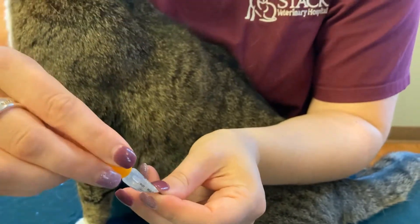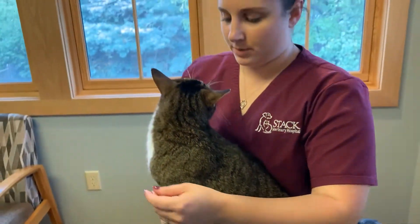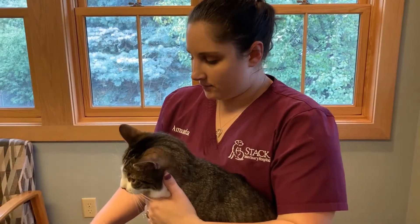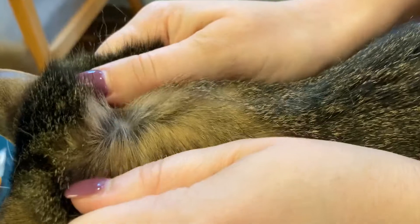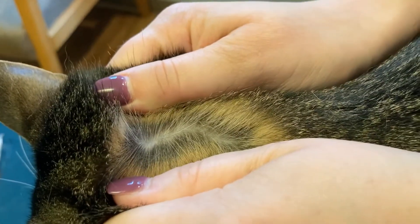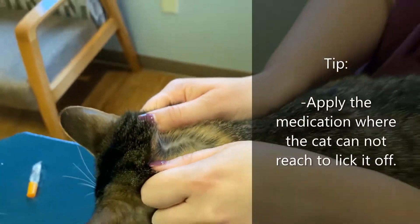Once you are ready, what you are going to do is try and part the hair as best you can. It works best if you have a second hand with you, or you can kind of hold them like this and part the hair so you can get it right down in there, right along that part of the hairline.